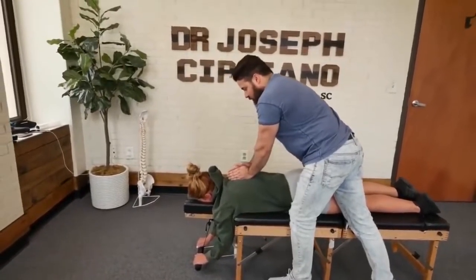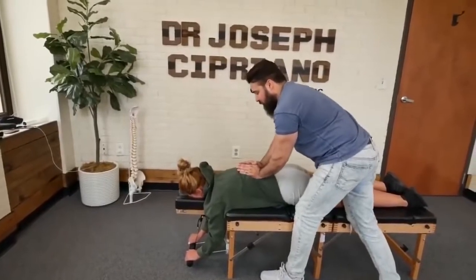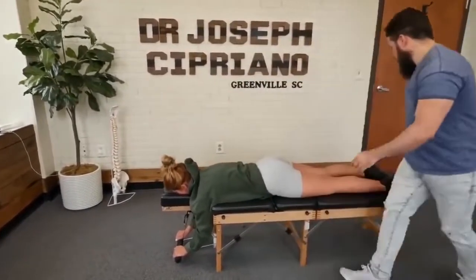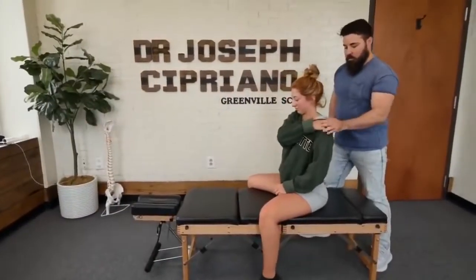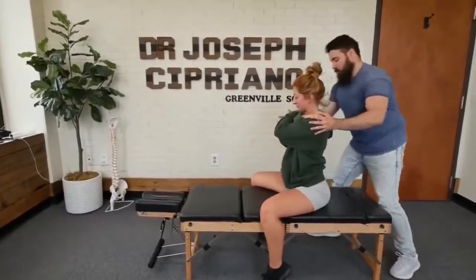Let me have you take a deep breath in. One more time — deep breath in. Up and over the shoulder. And then this arm up and over the shoulder. Keep your eyes to the table.